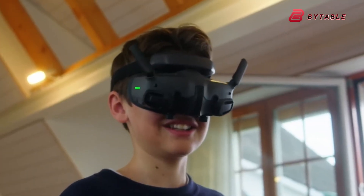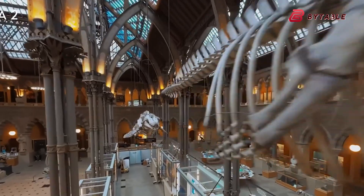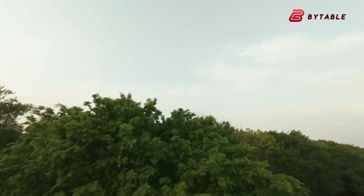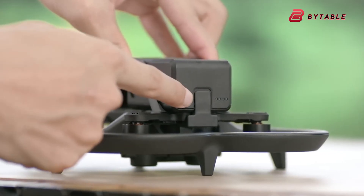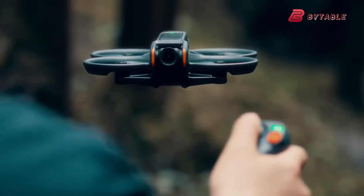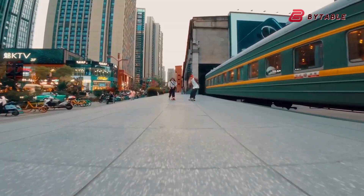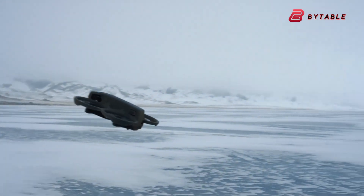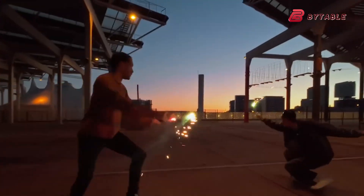In short, the Avatar 3 rumors sketch a drone that wants to be both safer and more cinematic: bigger sensor, high frame rate video, stronger flight dynamics, redesigned camera housing, and closer headset integration. If those pieces land together, DJI will have pushed the FPV cinewhoop concept into a zone where it can compete directly with larger cinematic rigs for many short-shot use cases. The real test, as always, will be how well the hardware and software work together in day-to-day shooting — heat control, battery life, and stability in mixed environments will determine whether the Avatar 3 is a step forward or a promising prototype made real.